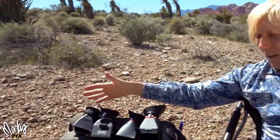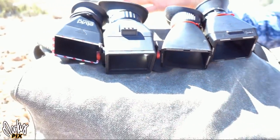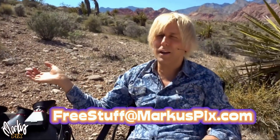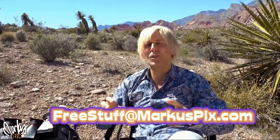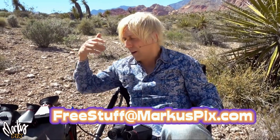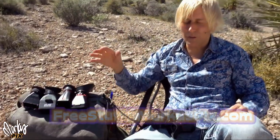These are the ones I'm going to give away — four people. I'm going to give this to the first four people that email freestuffatmarcuspix.com, haven't won anything in the last six months, have an American mailing address. Email your address — an American mailing address — to freestuffatmarcuspix.com. I will send you these. Tell me which one you're interested in. I can't guarantee that's the one that's left, but I'll do what I can.